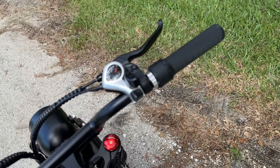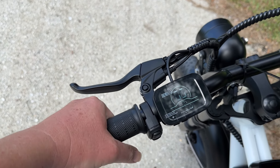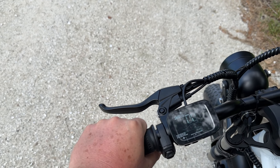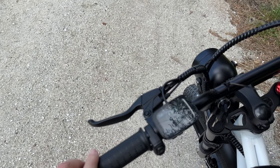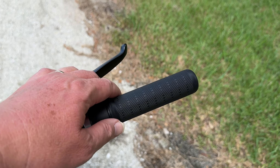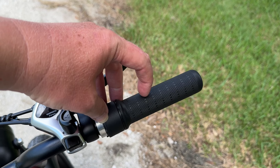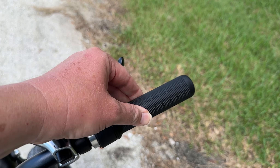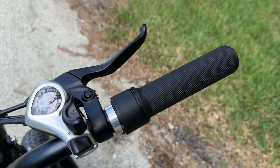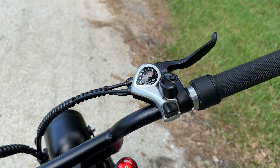Let's move up here to the cockpit area. On the left we do have some nice feeling rubber grips — they don't have the palm rest, but they give you that rubber feeling and they don't twist or move. Same thing on the right side, but you'll notice over here this is a full twist throttle. You don't have that half-twist throttle like you see on some bikes — this is like a motorcycle, you've got the whole thing to twist in order to power it up. And then we have the 7-speed Shimano SIS shifter right there.